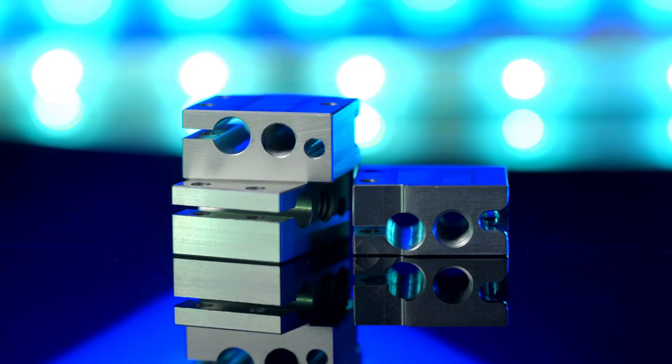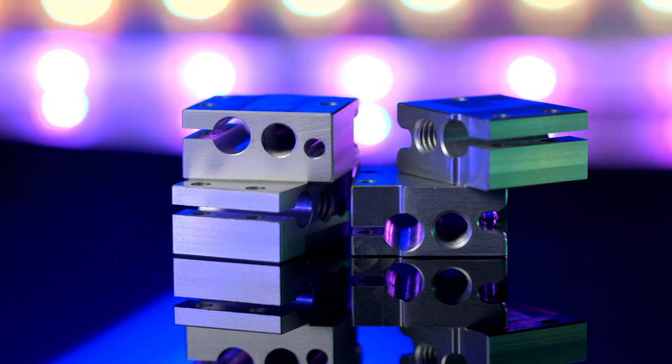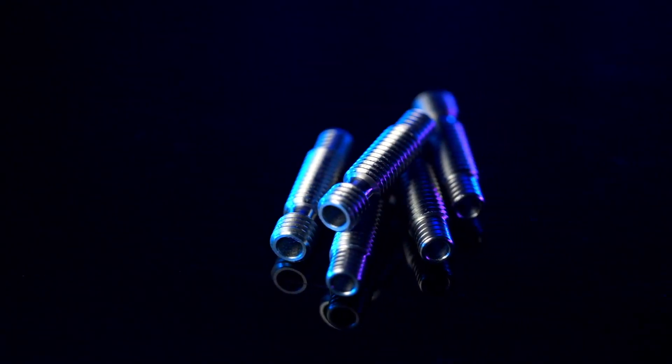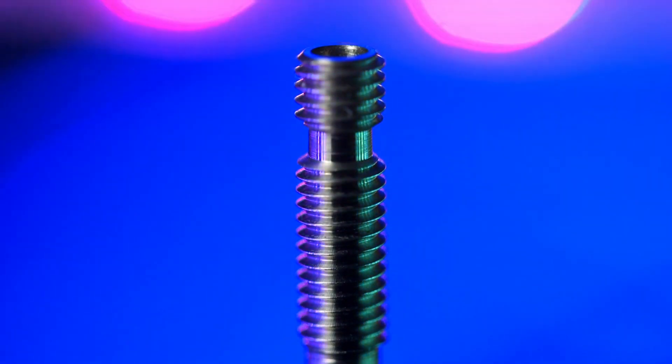What nozzle would be complete without a matching heater block and heat break? Matterhackers also offers compatible Clean Tip tungsten disulfide coated heater blocks and heat breaks to reduce friction on your entire hot end system, increasing durability and contributing to a hassle-free printing experience.